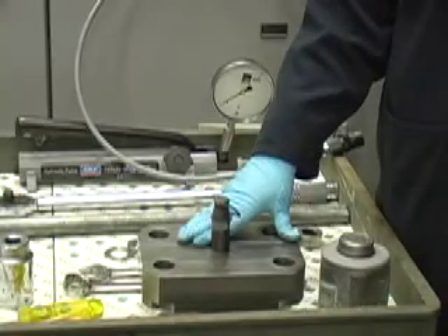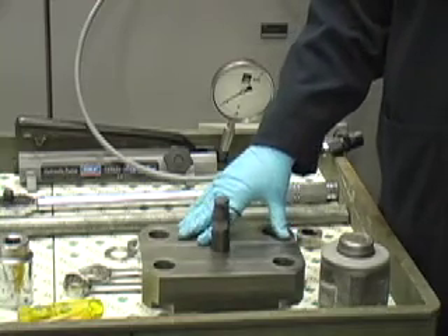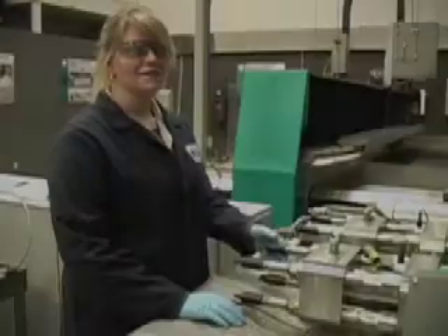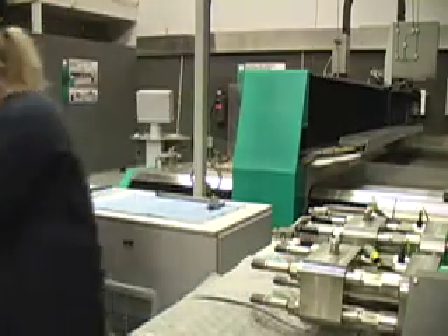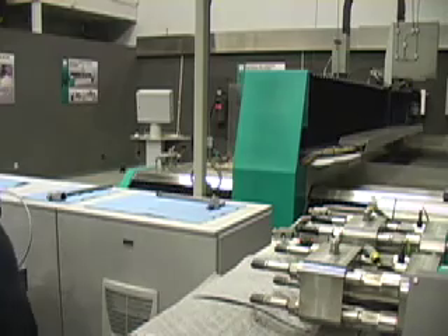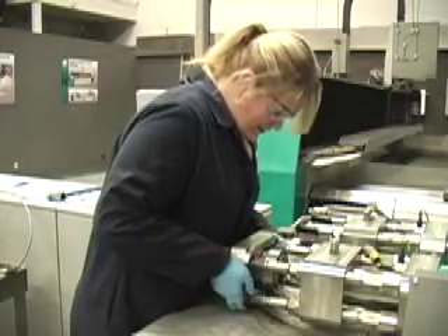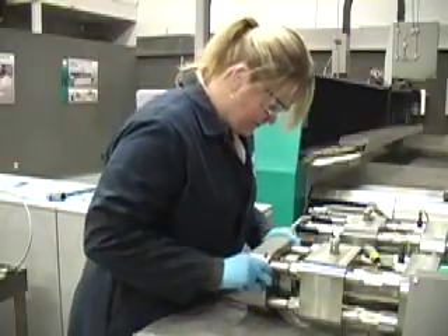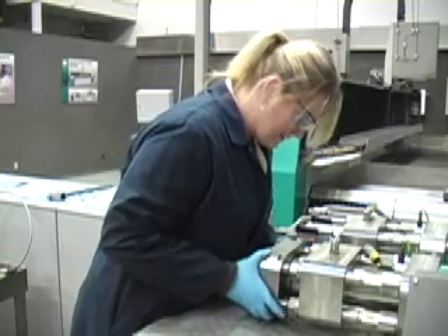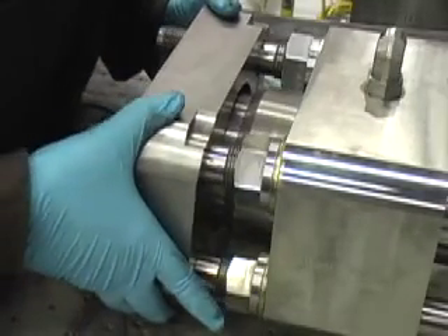We will be using the loading tool to take off the end cap. Make sure you have read the manual for proper operation. Remove the boots which are there to protect the threads. Then install the loading tool, being careful not to scratch the threads. Make sure that the step of the tool slides into the counter bore.